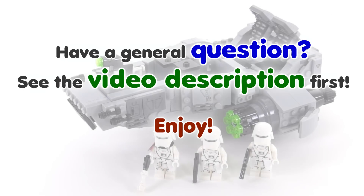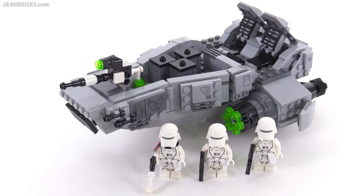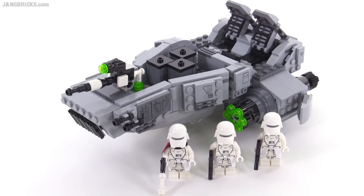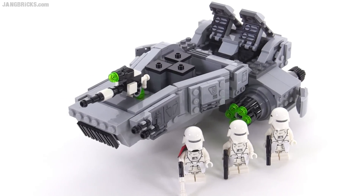Hello, it's Jang here with a look at the First Order Snowspeeder, a LEGO Star Wars The Force Awakens set that comes with 444 pieces, believe it or not. It comes with the three minifigures shown right there.